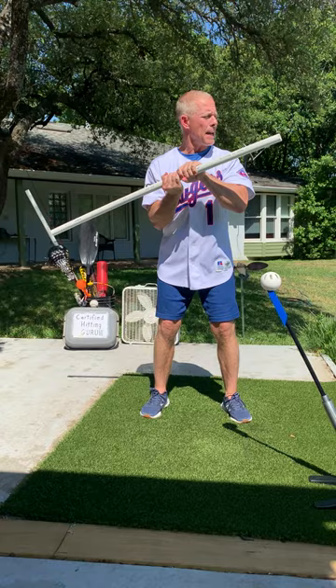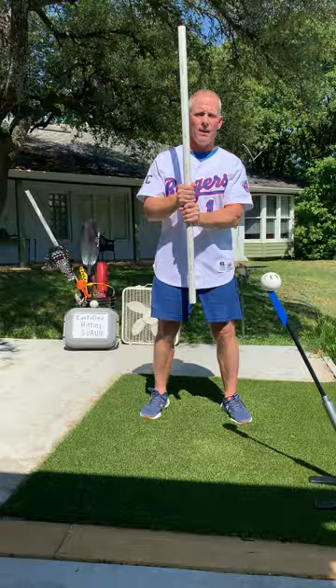Now parents, you walk into a hitting facility and the coach hands you a PVC pipe, and you see your son or daughter doing this? Run for the doors.